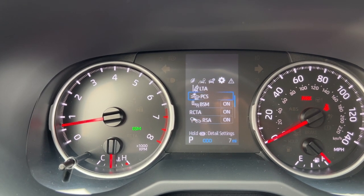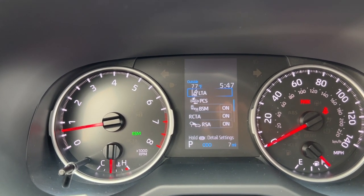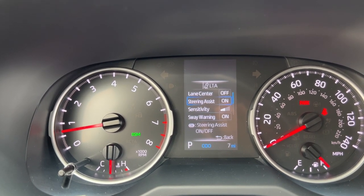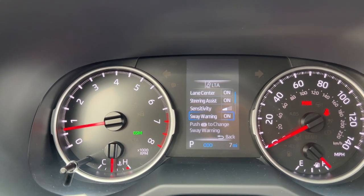In the settings menu I can change some advanced settings to the safety sense system — how the car sees what's in front of it. If I press and hold the okay button I can turn the lane center on, turn the steering assist off, or do them individually. I can change the sensitivity and even turn on and off sway warning for when the car senses I'm driving tired.